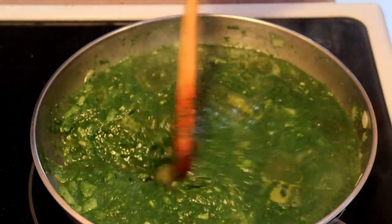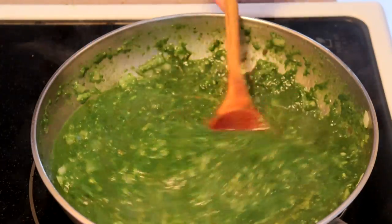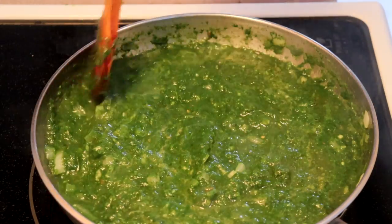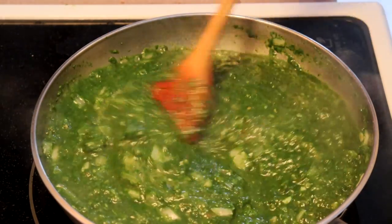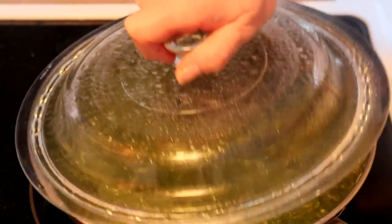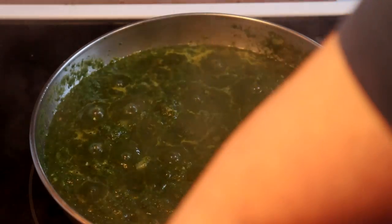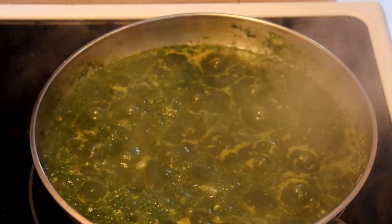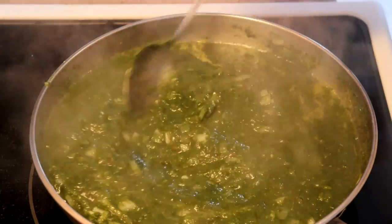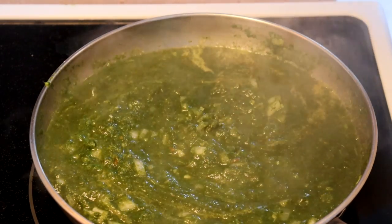Remember to stir every now and then — you don't want it to stick to the bottom of your pan. So our spinach has been cooking for about ten minutes, maybe a little longer. Just take the lid off — smells yummy. Give it a stir, and I want a taste to see how spicy it is and how salty, and whether the spinach needs some sugar.